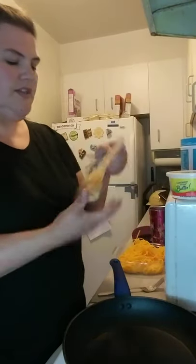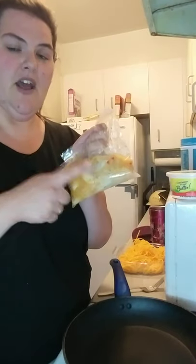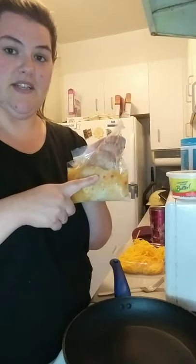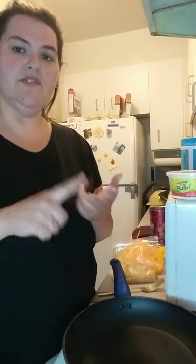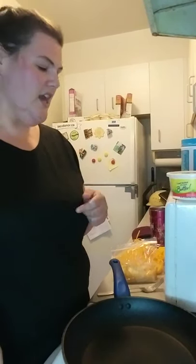I'm also going to use chicken. In here is chicken marinated in Italian dressing. I have the tomatoes, feta, garlic, and olive oil in the dish in the oven cooking. There's about three more minutes left.